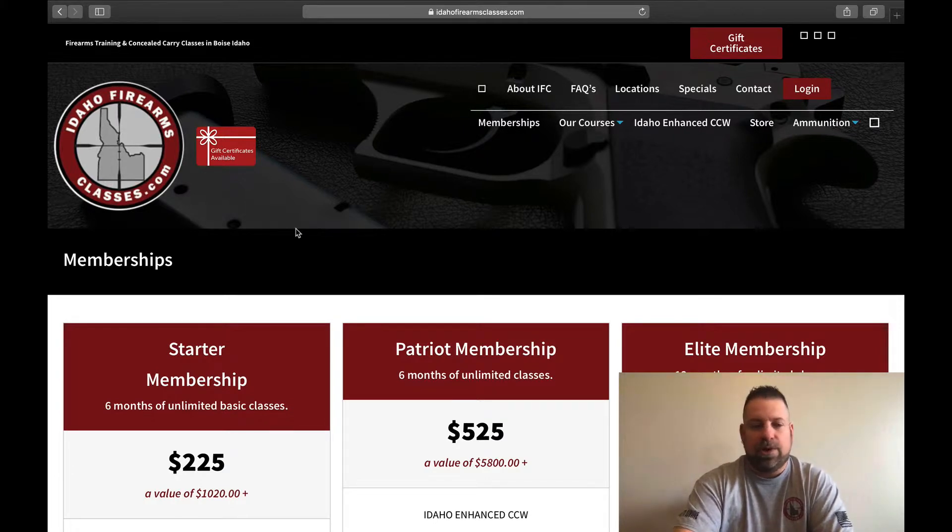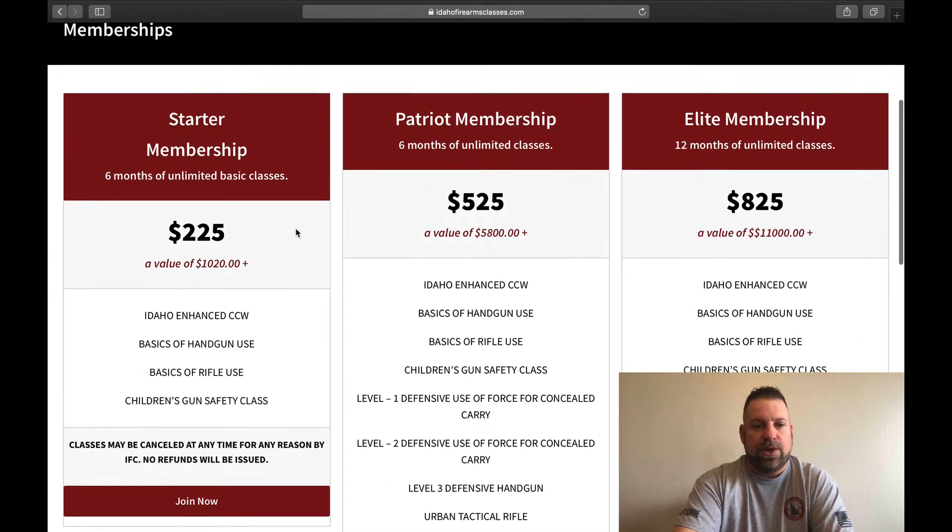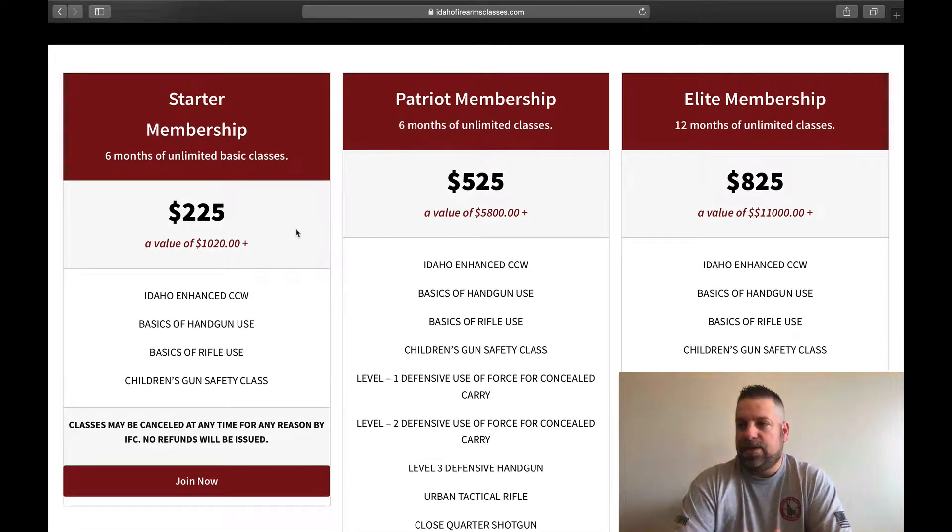So let's talk about exactly what the memberships are. Let's talk about the starter membership first. The starter membership is for beginners — set up for anybody that needs to get more familiar or comfortable with their firearm — and it's going to include all the basic classes.